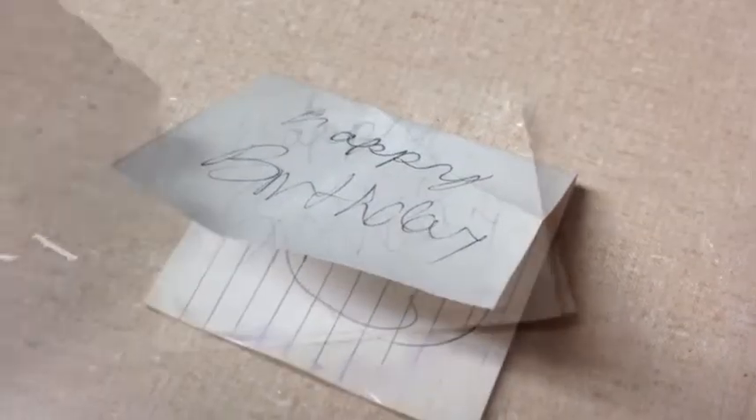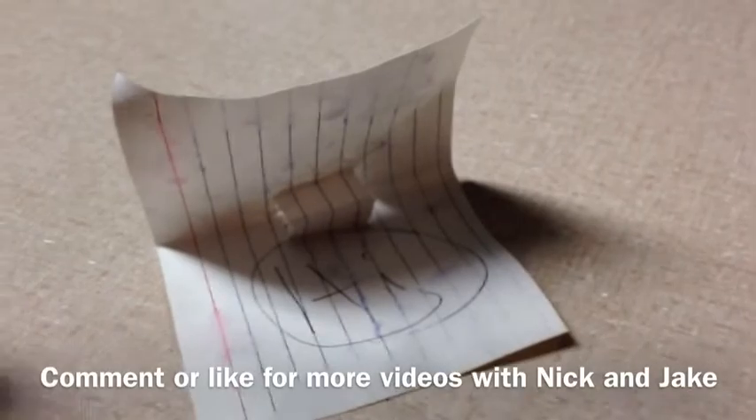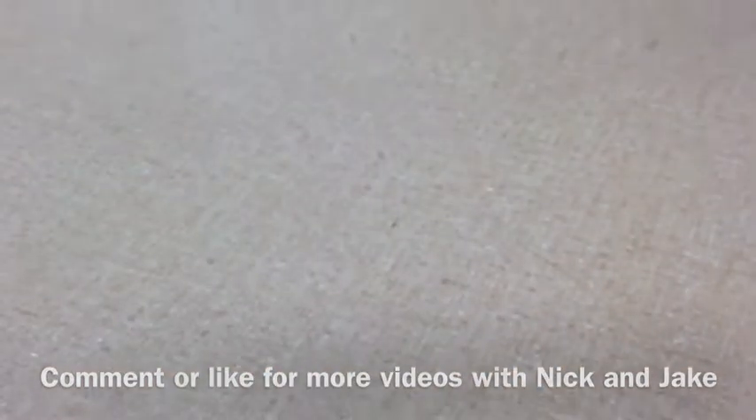You can balance it on top of something. You can blow on it. You can make it into an airplane. You can make it into a birthday card. You can make it into a pop-up birthday card. You can make it into a video of things to do with index cards. And throw it away.